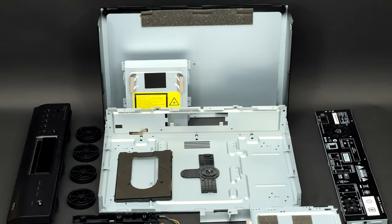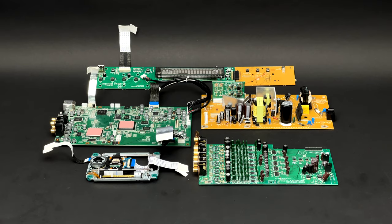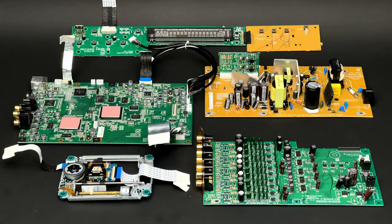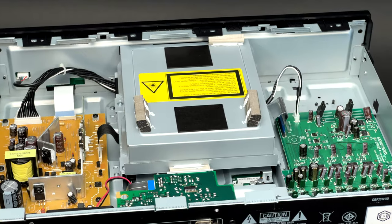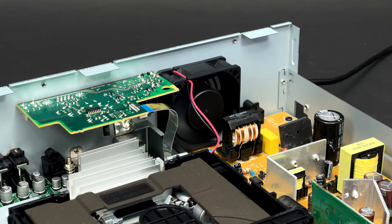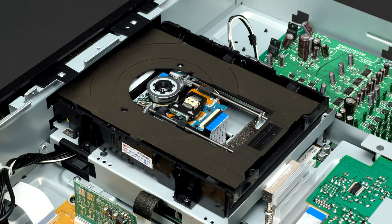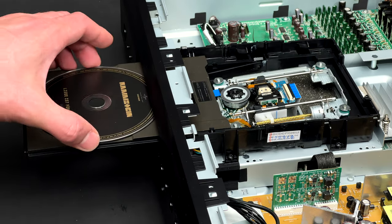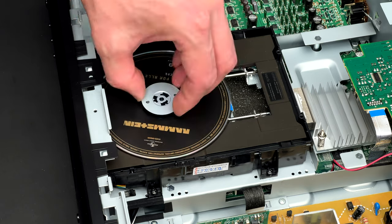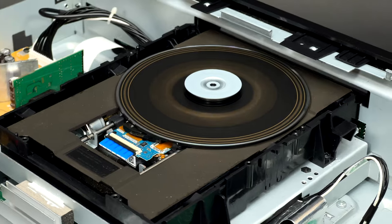Now the Denon DBP 2012 UB is fully disassembled. You can observe all the electronic components of this Blu-ray player. Before I put everything back together, have a look at what's going on inside when this player operates. I managed to reassemble the unit but left the optical drive without the cover, so you could see how the disc is loaded, starting up and playing inside this Denon DBP 2012 UB.